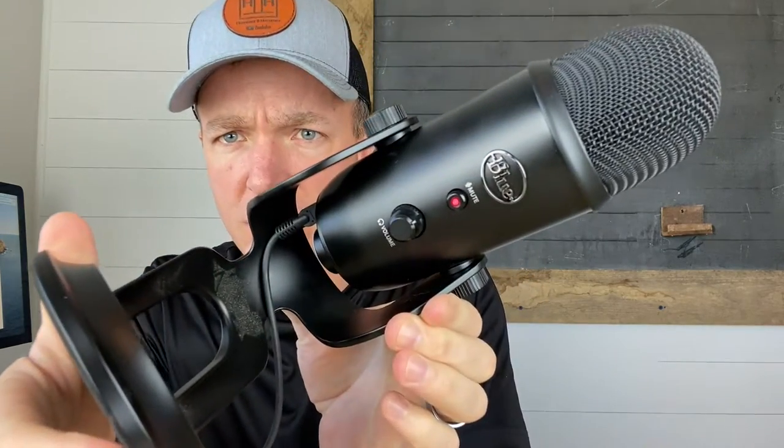Hi guys, Matt here. So today's video is on the Blue Yeti microphone. It's the microphone I currently have plugged into my phone at the other end of this cord. I'll take a few pictures and show you the connectors, obviously because I can't unplug it right now, otherwise the volume will go off. But this is it — let me give you a close-up shot here.